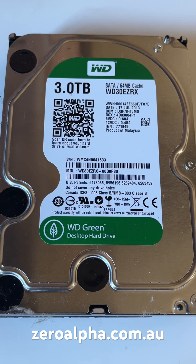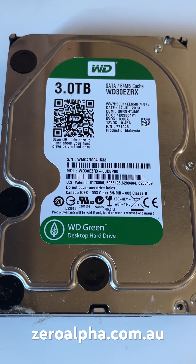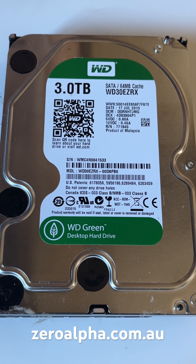We can now recover all the files and folders. If you need data recovery from a Western Digital hard drive or WD Elements USB drive that is not working, you can mail in from any location at zeroalpha.com.au.